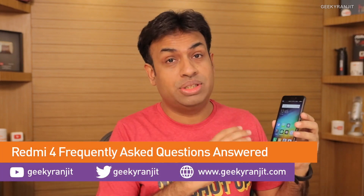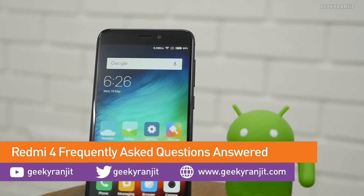Hi, this is Ranjit and in this video I'll be answering the most common questions I'm getting about the Redmi 4, which was just launched a few days ago. I've been using this Redmi phone as my primary smartphone for the last four days. I asked for questions on the YouTube community page and got quite a few, so I'll be selecting the most common ones.